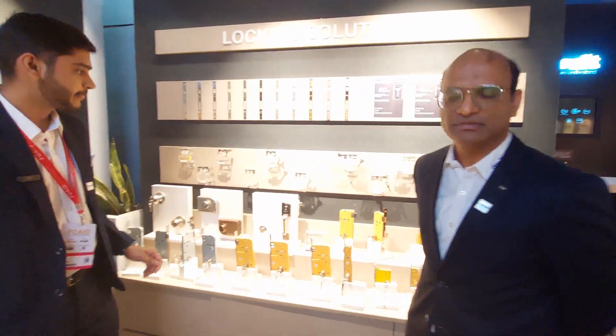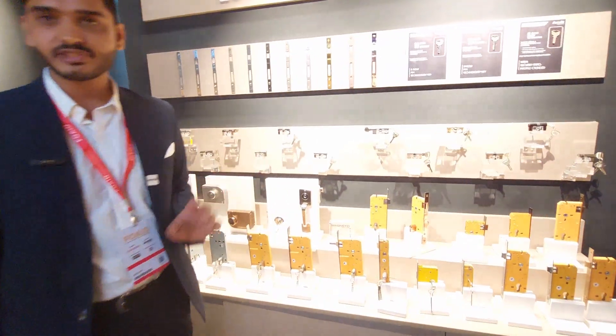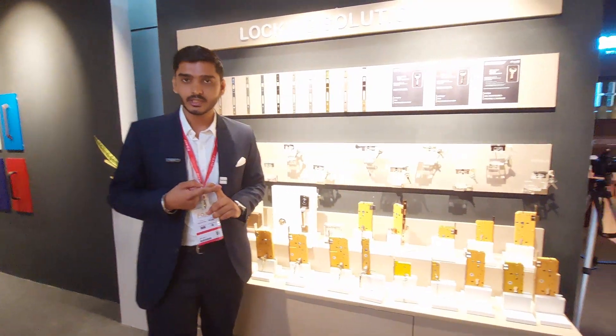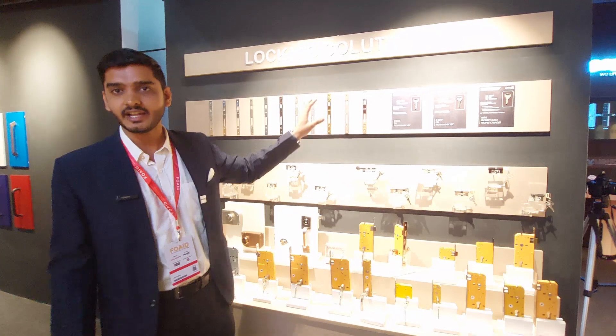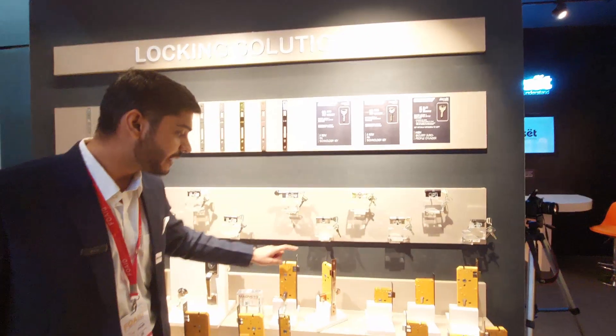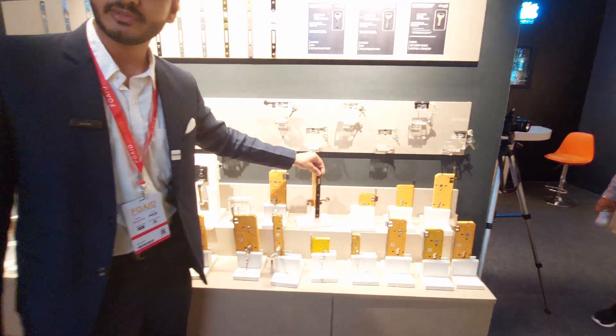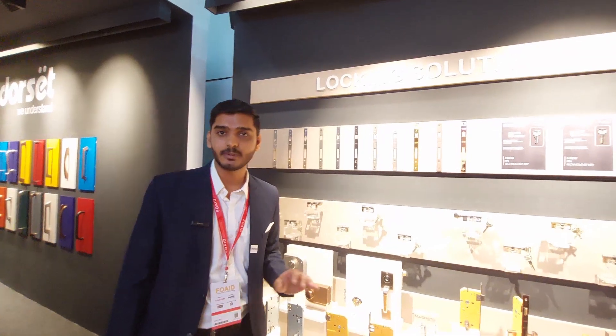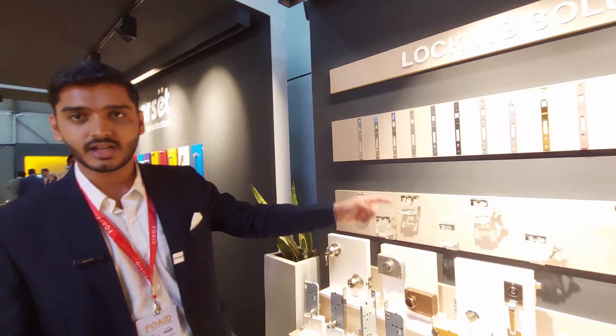These are also suitable for medical applications. One speciality we offer is that we can match your complete door hardware — if you choose any handle, we can provide you the same Euro profile cylinder and the same finish mortise. You can choose from any of the 17 finishes in any combination.